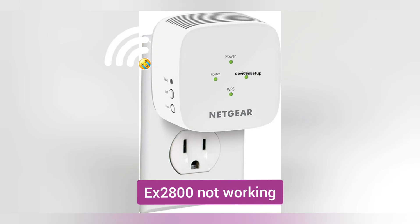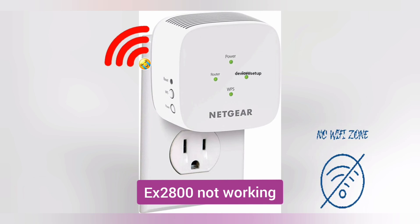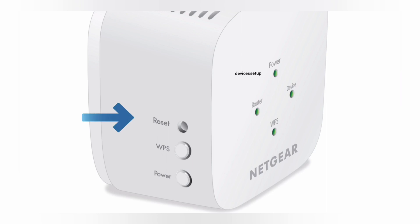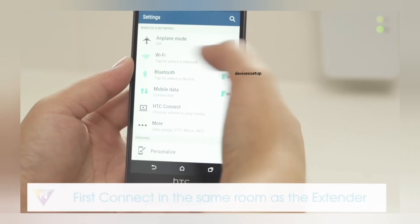If your extender is not working, not setting up, or not showing up in the Wi-Fi list, we recommend you reset the extender first. You can do that by holding a paper clip inside the reset hole for around 10 seconds while the extender is still plugged into the wall. Then try the above-mentioned setup steps again.